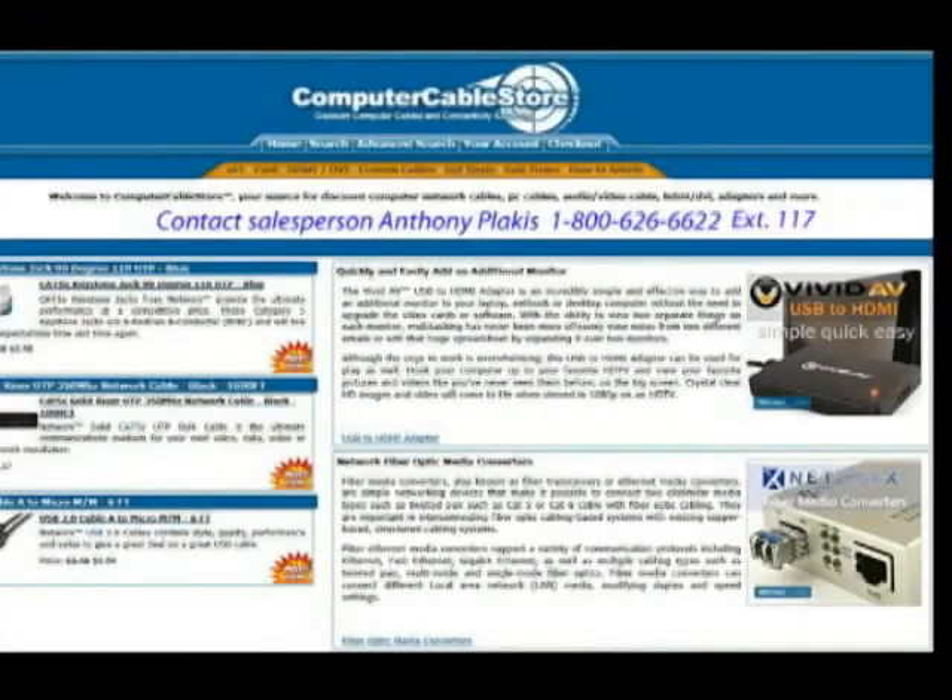Computer Cable Store is the only site that I found online that would let me buy 250 feet of this special shielded cable instead of buying a 1,000-foot roll. I also purchased the RCA wall plates and the RCA cables I needed. I have no vested interest but I do highly recommend Computer Cable Store and Tony. I'm extremely satisfied with their service.